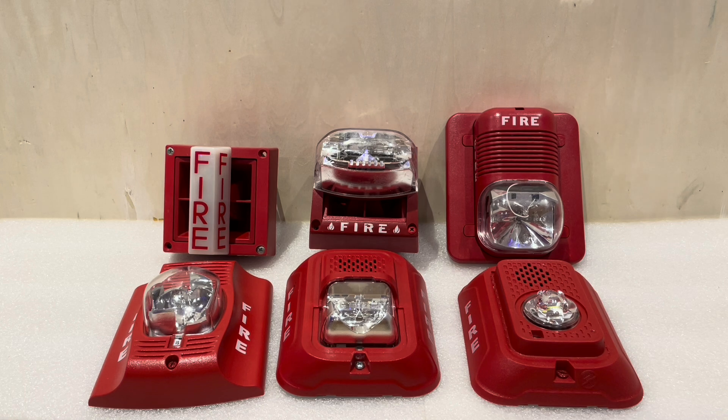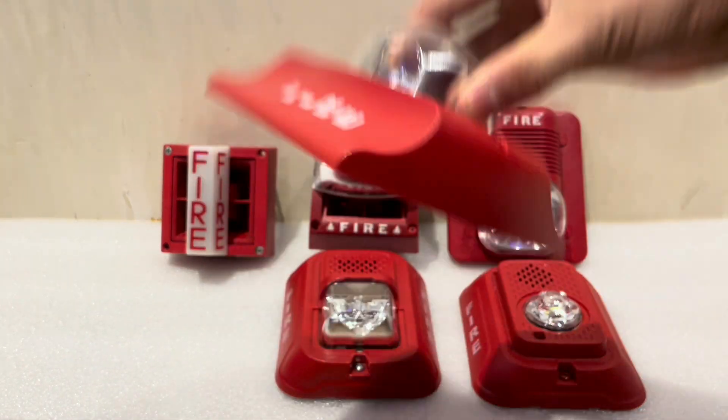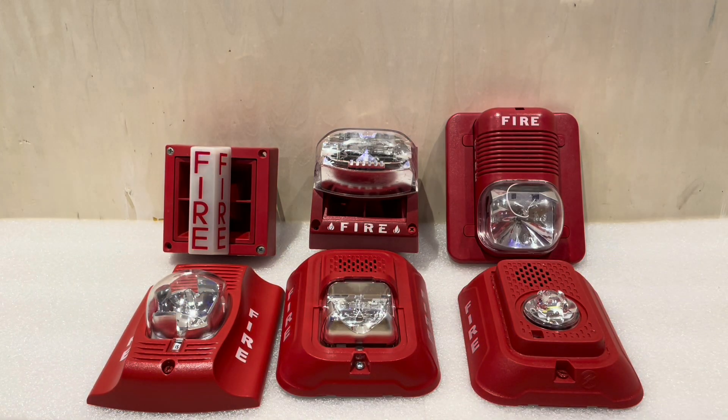System Sensor is a manufacturer of fire alarm devices — pretty widely known. They make things from smoke detectors to beam detectors, duct detector accessories, and notification appliances. One of their most popular product lines was their horn strobes with a plug-in style base, where you'd mount a bracket to the wall and plug the notification appliance in, making installation really simple. As a result, System Sensor devices became really popular and pop up pretty much everywhere.